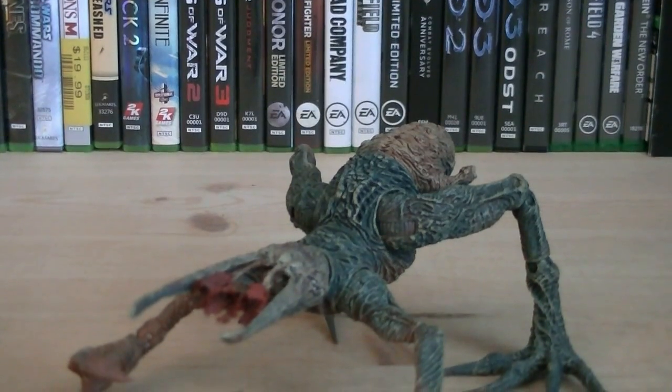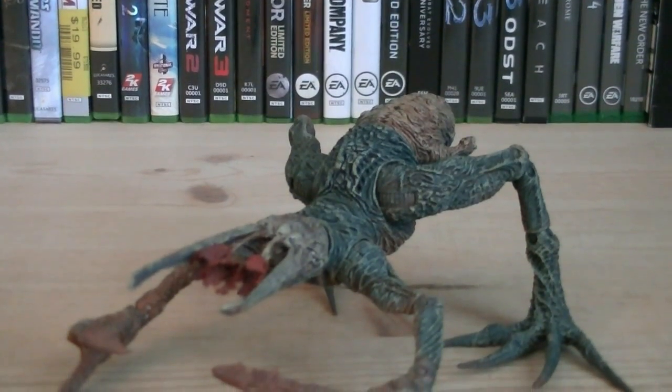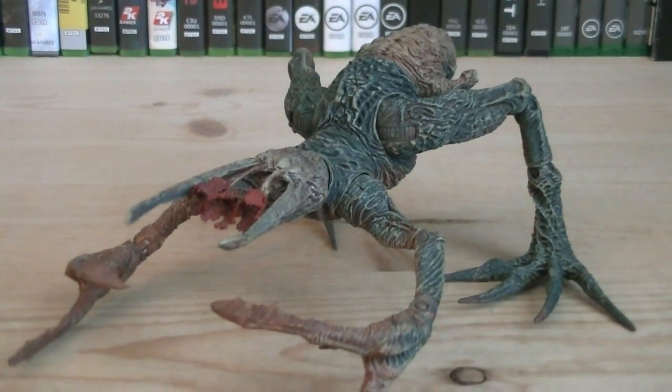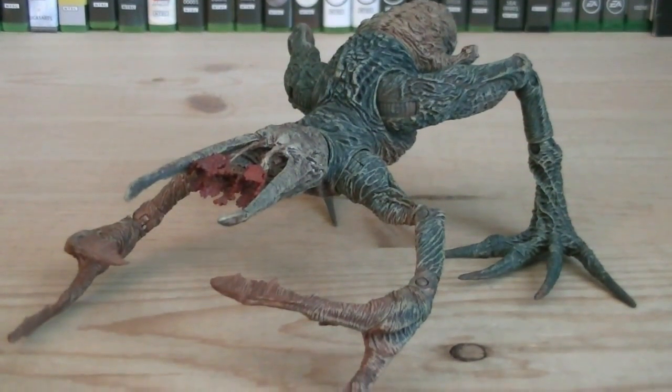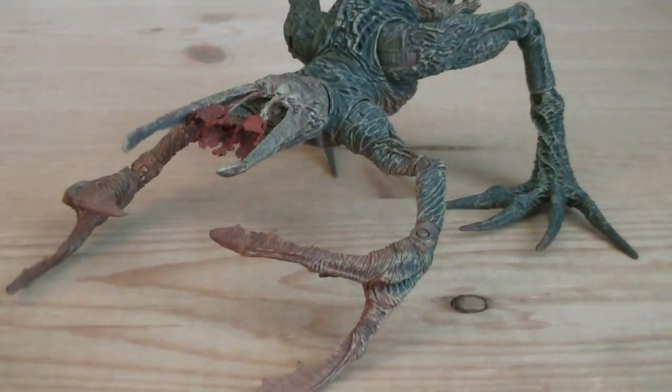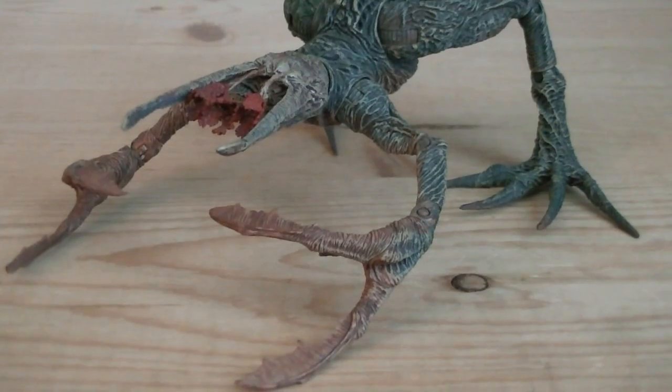This Flood Stalker was McFarlane's second, and most likely last Flood figure that they'll ever make, due to poor sales. Which is extremely unfortunate, because there's so many potential figures still remaining to be made, such as the tank, elite, and brute combat forms.